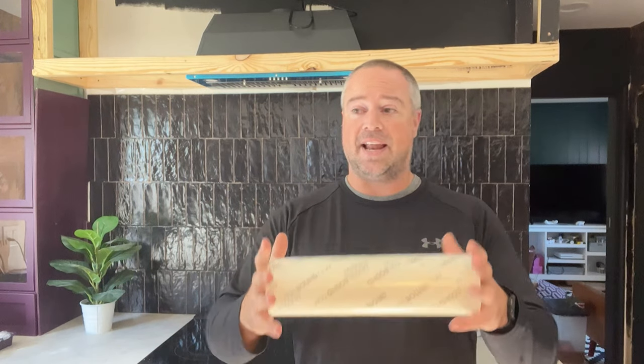Muscle Bound did not pay for this video — they are not sponsoring us. So if there is a problem with this product, I'd like to know so I can relay that to you guys and you don't make a mistake by spending your weekend tiling something that is going to end up failing in the long run.